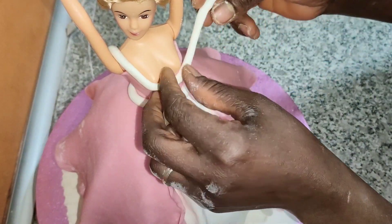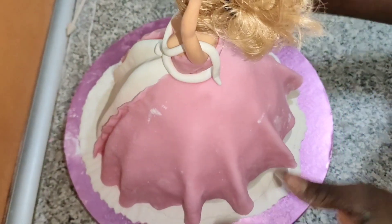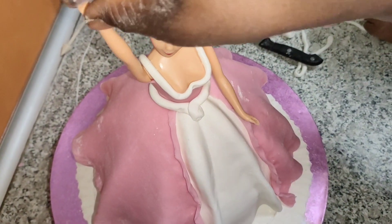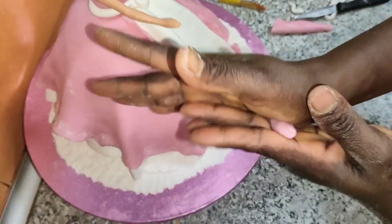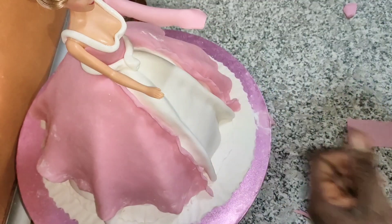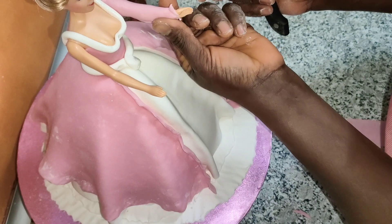I'm trying to make the princess dress. I love this — this is just the beginning of it. I will roll it out and stretch it. In case you didn't catch how I did this first hand, you will also see the second hand.